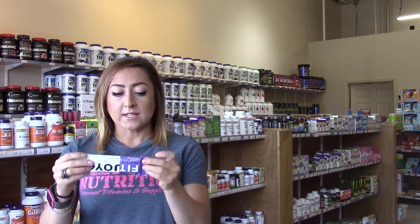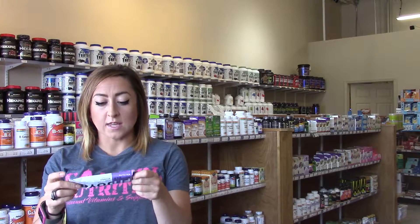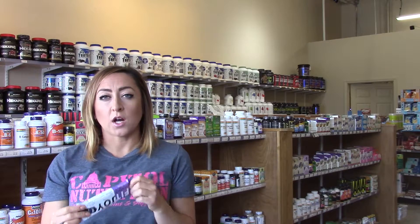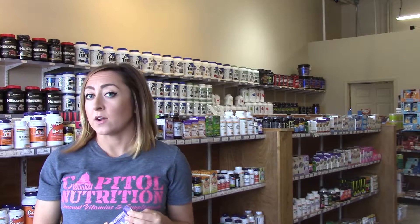The macro breakdown for this is that they usually have 220-230 calories, 20 grams of protein. This one has 8 grams of fat, 25 carbs, and 12 grams of fiber, which is awesome as far as the macros go.